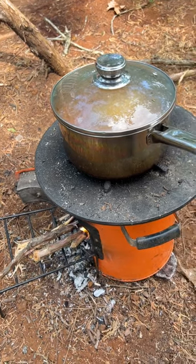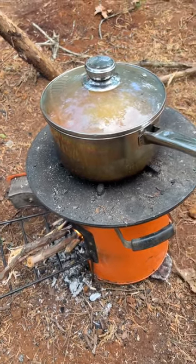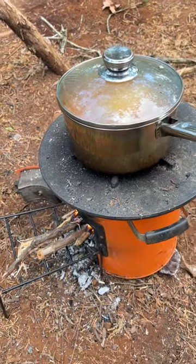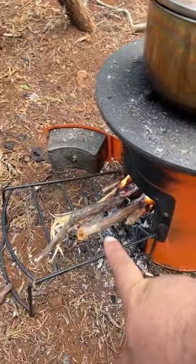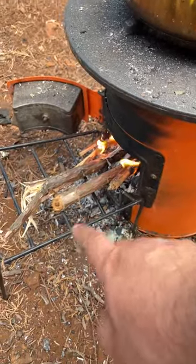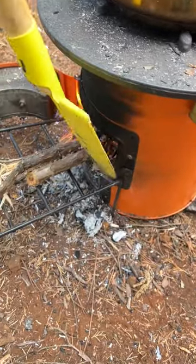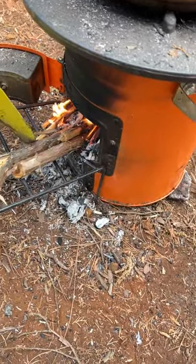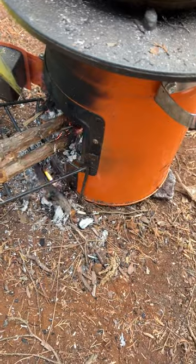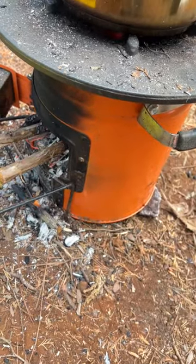It doesn't matter what kind you have — whether it's a little one, one like this, or one you make out of wood — those are the big tips I've learned. When you start seeing that fire come out like this, you're starting to be inefficient, so you've got to push that in. I'm going to use a shovel — a kid's shovel — to try to get that in there. Now it's probably time to grab some bigger sticks.